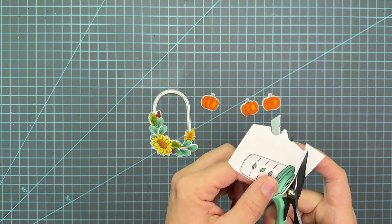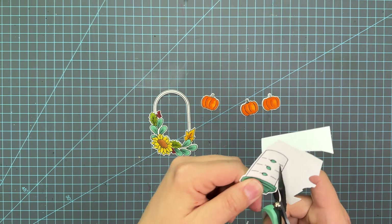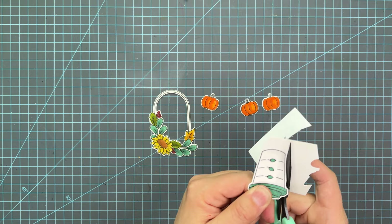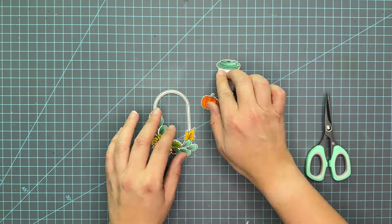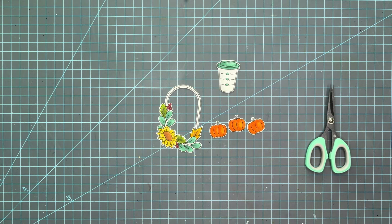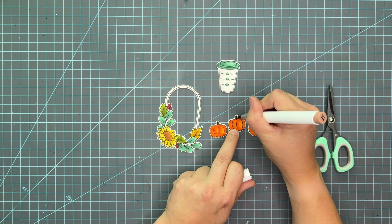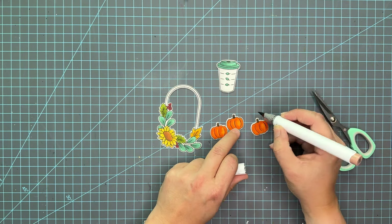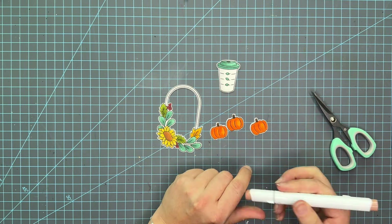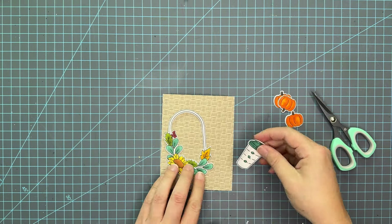I have the dies for one set but not for this coffee cup, though I believe dies are available on the website for this Stamp Timber set. It's a smaller set so it's fairly easy to cut out. As I was cutting things out I noticed I forgot to do the pumpkin stems, so I grabbed a dark brown marker and layered it on, adding a little bit more at the base. These are pretty simple so I chose not to add a second color.